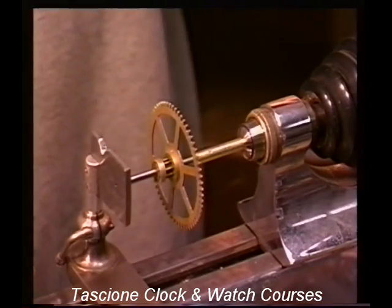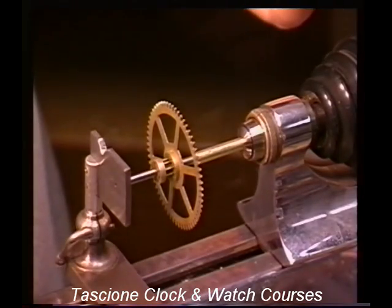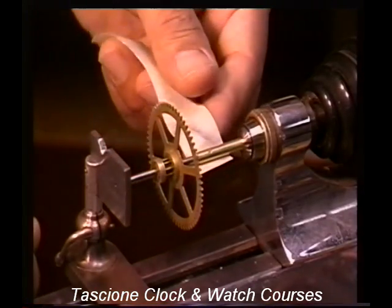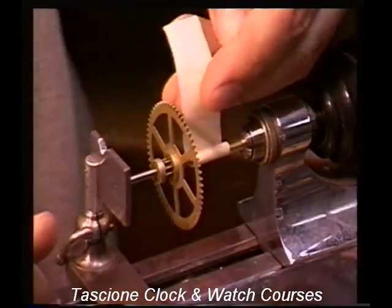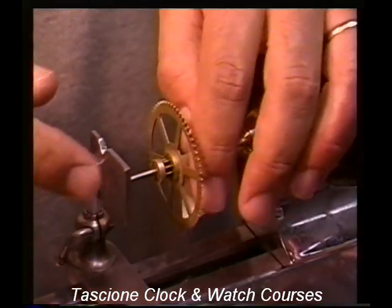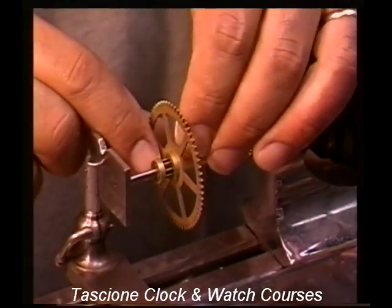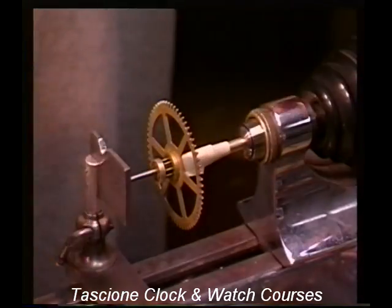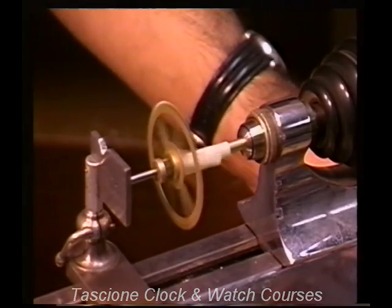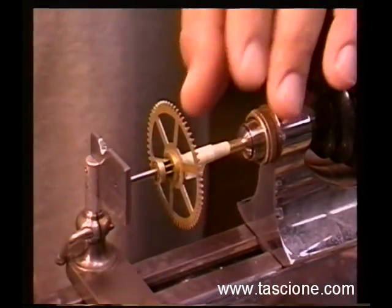One way that a lot of guys use, and I do too at times, is regular old masking tape. It's so easy to do this way. All you have to do is put a piece of masking tape on here, and you can just start to spin a little bit if you want, and then just bring it up onto the arbor. Usually it works real well if you're holding on the side where the lantern pinion is — you can just wrap around the lantern pinion. By doing this and just coming up against the gear, you have a good solid hold there, but at the same time, if you do it right, you still have some clutching action here.